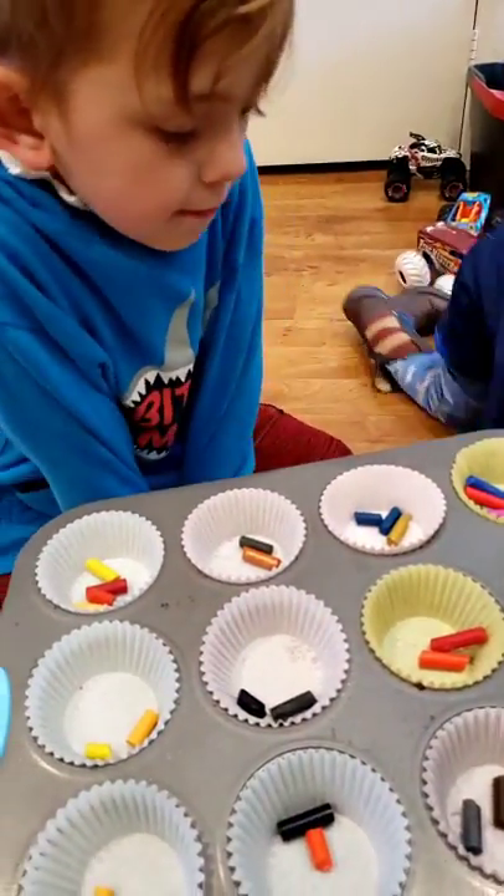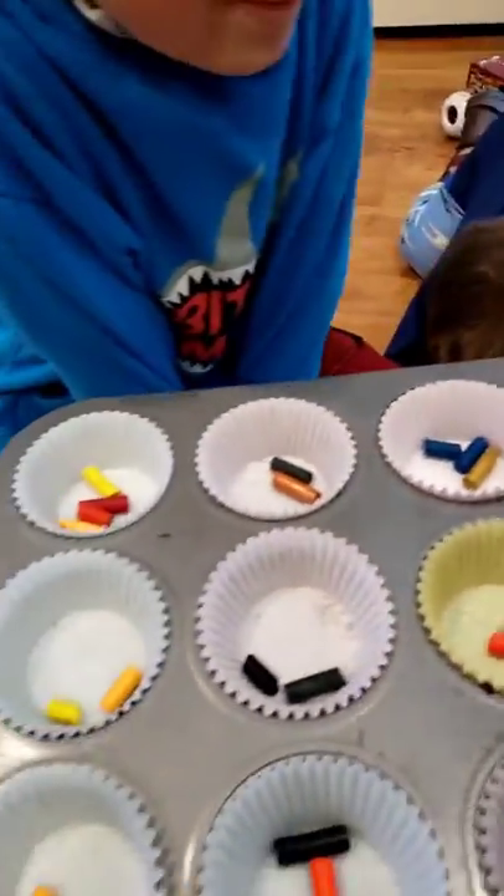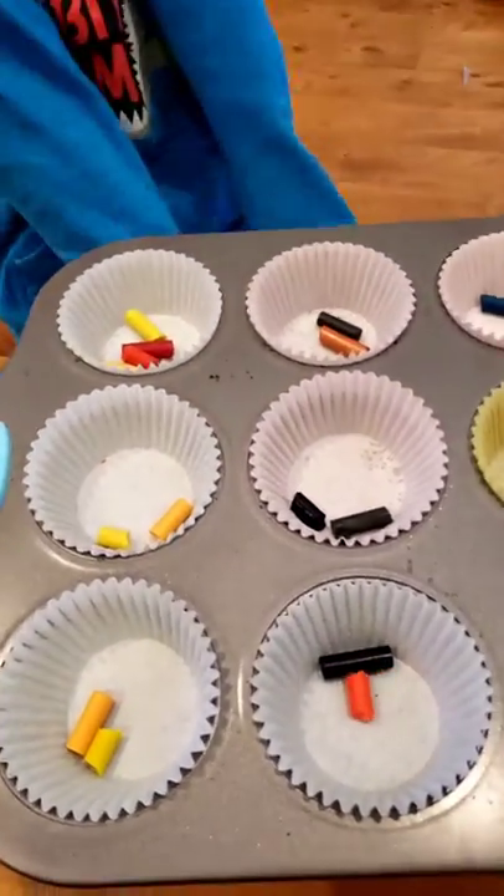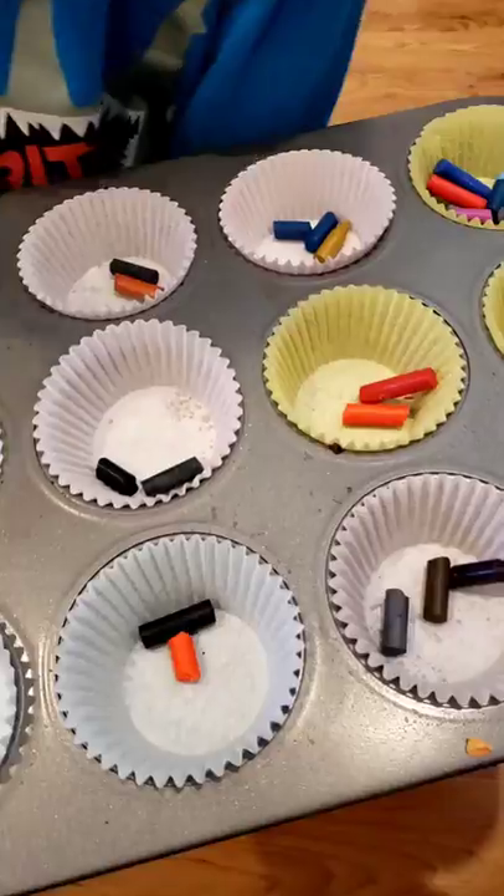So first you separate them — not like Nathan's doing because he's just mixing all of them. We're putting all the orange and yellow together, and all the blue and green together.